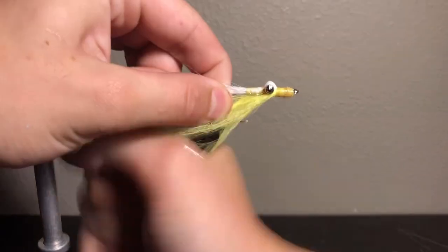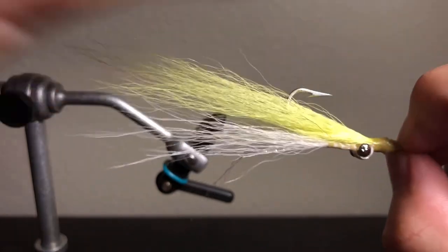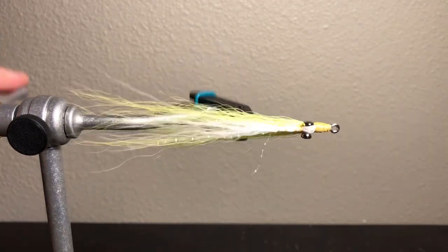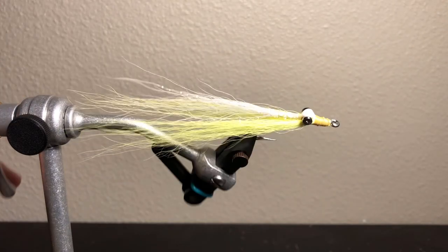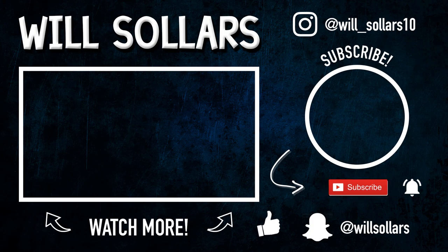And that is our finished Clouser. This fly is a great saltwater fly — I've seen so many fish caught on it. Bob Clouser did an amazing job. Thank you guys so much. I know this video is a little bit cringy, it is my first video so take it lightly. If you have any advice, please leave it in the comments below. If you tie this fly and catch a fish, send the video or picture to me and I'll feature it on my Instagram. And remember, not all flies are perfect. If you liked this video, be sure to give it a thumbs up, click subscribe, and turn on that notification bell. Peace!